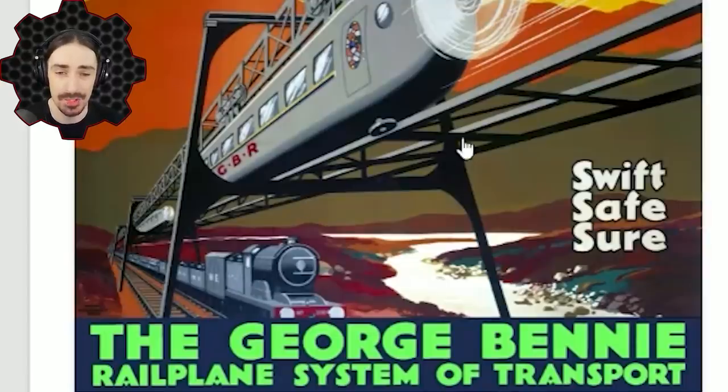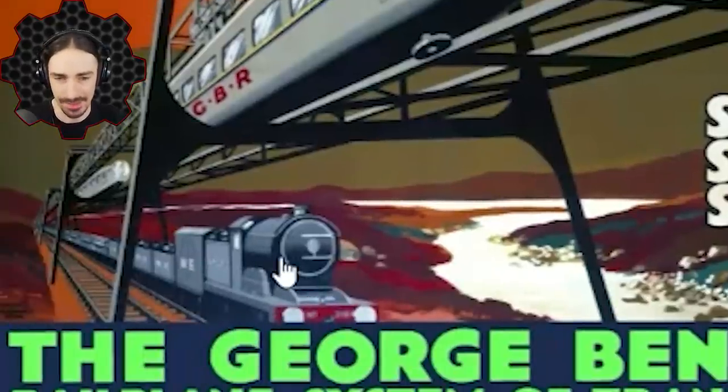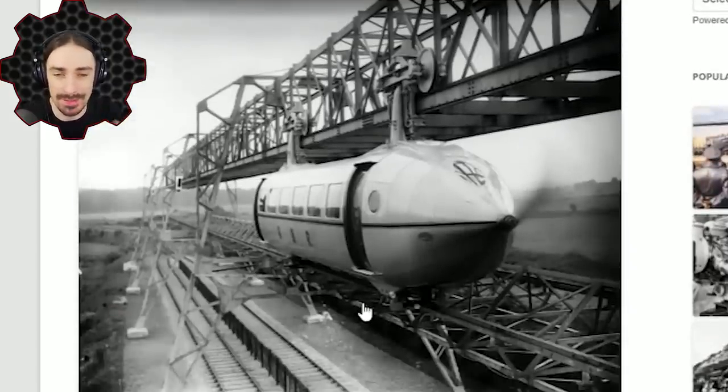One of the original intents was to actually build it over already established railways, using the faster elevated version to transport people quickly, and the bottom slower version for freight. And despite this poster looking like one of those old-fashioned visions of the future that never gets realized, this thing actually made it to a full working test track. This is a real picture of the actual thing, and it looks like a really elegant, well-built prototype — I would actually feel comfortable getting on it.